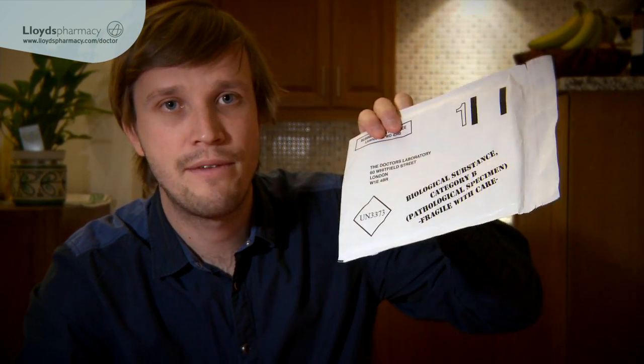Of course you've got an instruction manual. Inside here it will tell you exactly how to do the blood test. And then last of all you've got your request form and your prepaid envelope so you can return your blood test to the lab.